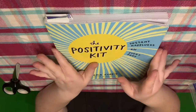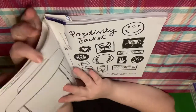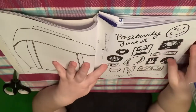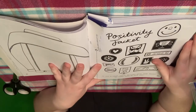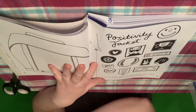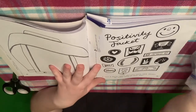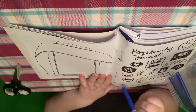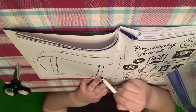Every month we do a little bit more in our book, and eventually it will be full of positivity. So the first one is the positivity jacket. Cut and paste these patches onto your jacket, or make some of your own. So I'm going to cut and paste and do all that stuff, but first I want to color. This is definitely a chain jacket, so I'm going to color it blue and we're just going to get that started.